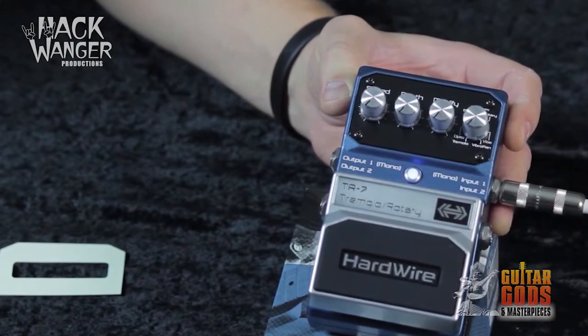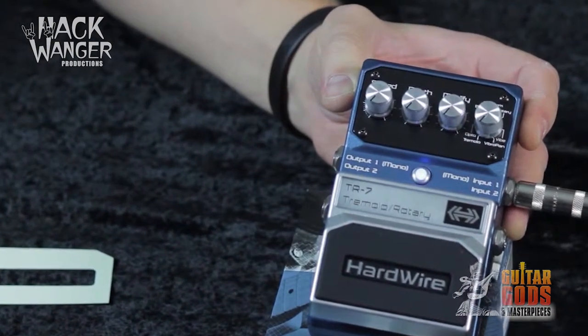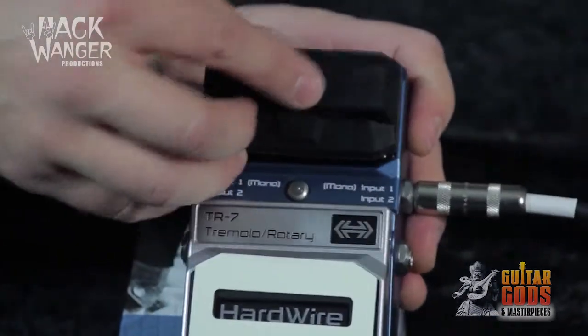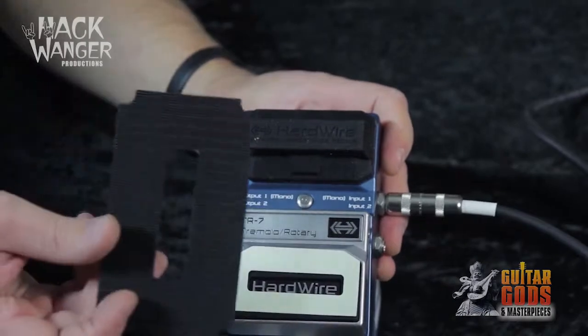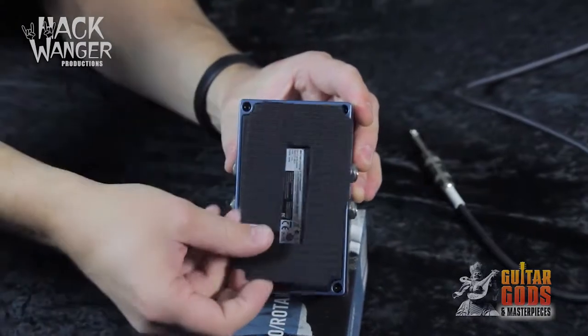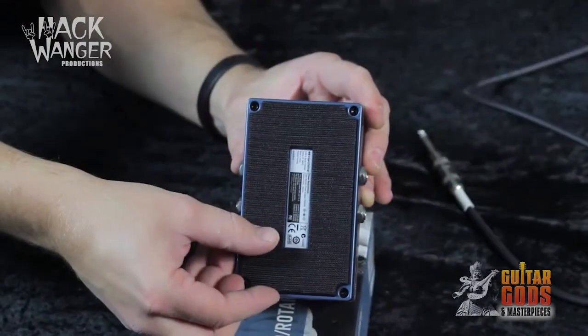Digitech's Hardwire range have a bunch of cool features in general which show some real design thought. There's the crafting from premium all metal components, the stomp lock which protects your settings from the rigors of the road or prying hands, the glow in the dark labels and hook and loop pedal pads for attaching to your pedal board.